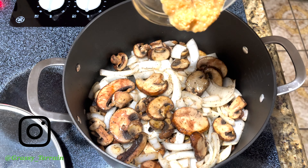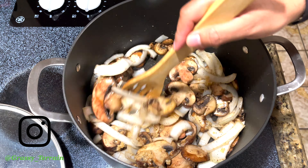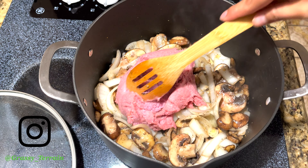We are going to add garlic and just mix it. Now with the garlic, you want to be careful — you don't want to let it burn. So right afterwards, maybe about a minute or so, add your protein.